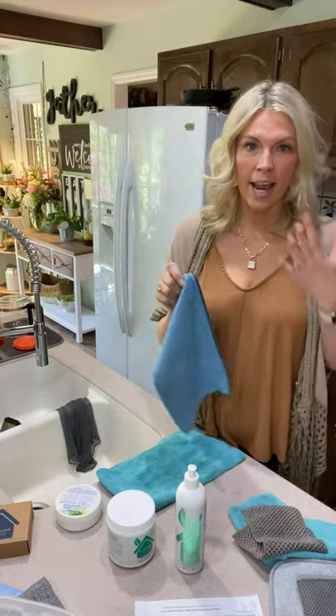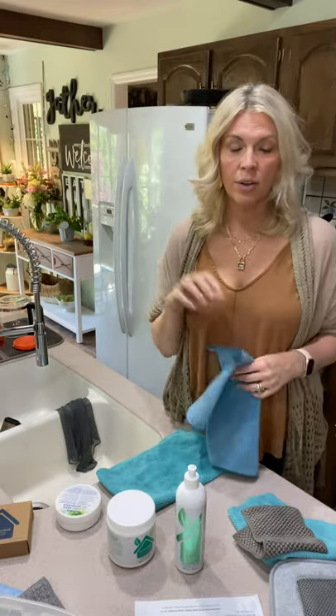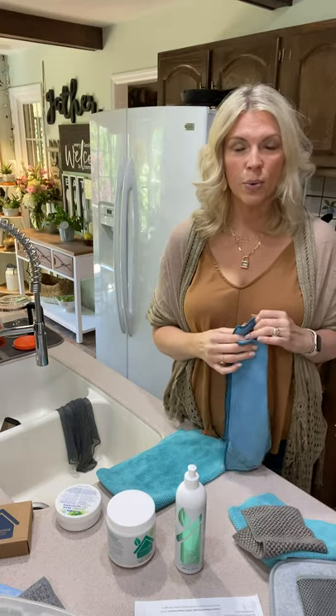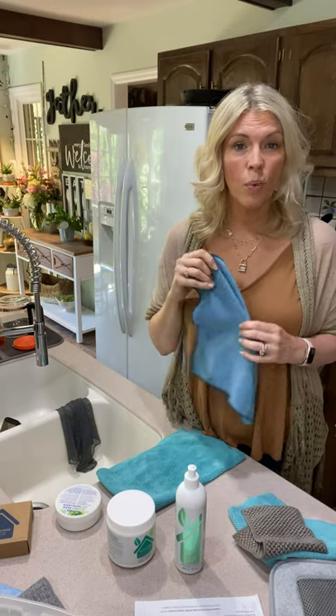First of all, I love our Envirocloth. It is my staple in my home. We have a chemical-free home — we don't use any chemical cleaners whatsoever. Everything we do is physical cleaning, which means you physically remove what's on the surface without any harmful chemicals, removing grease, grime, dirt, and 99% of bacteria with water alone.